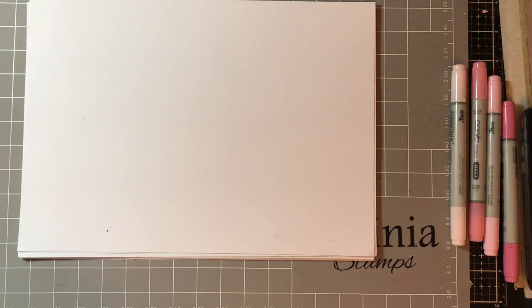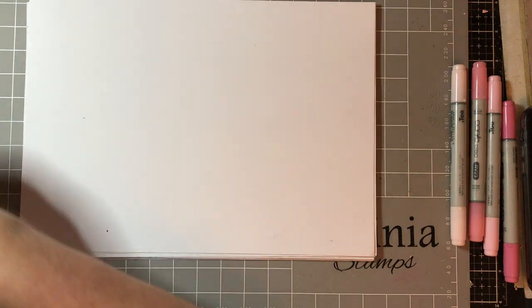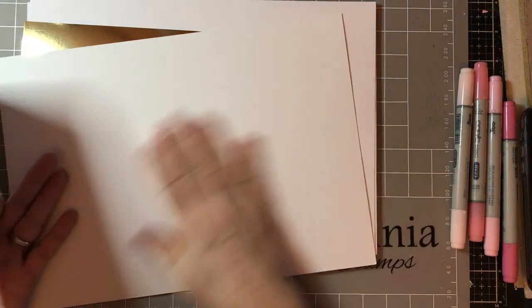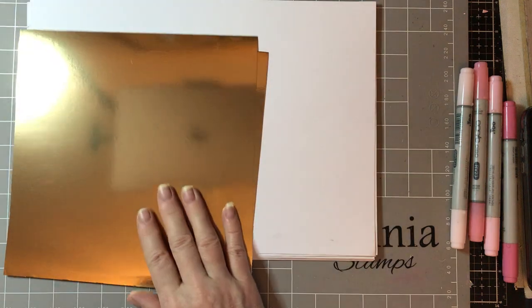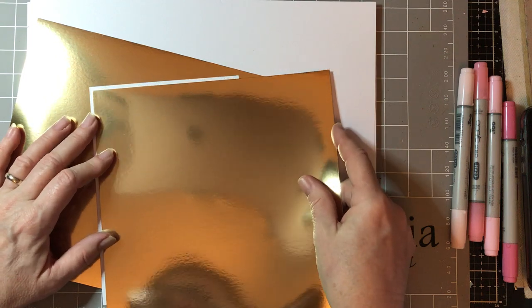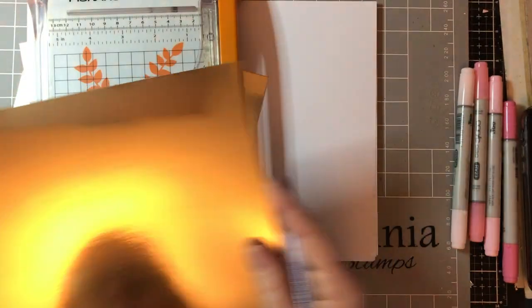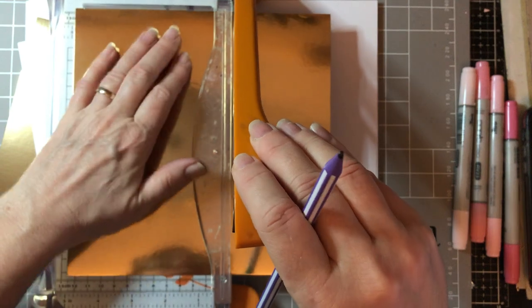So what we need — I've got the Phil Martin 'With Love' sentiment as well. I've got two pieces of mirror card and I've got a piece of smooth white cardstock and a 5x7 card. The first thing I'm going to do is cut this to size. I'm just going to make a mark on that and trim it up. I've got two pieces of mirror card out — I think we will need two pieces.